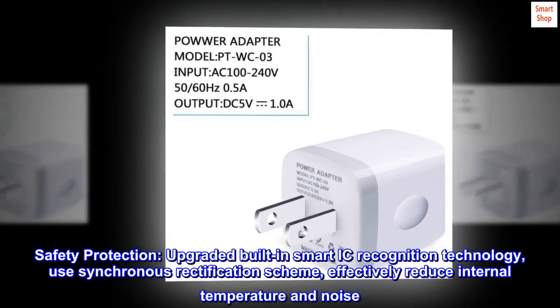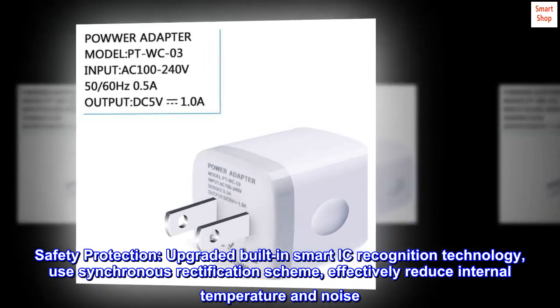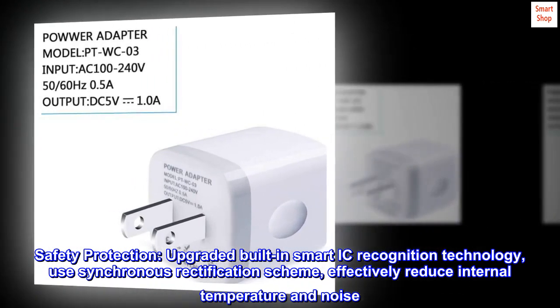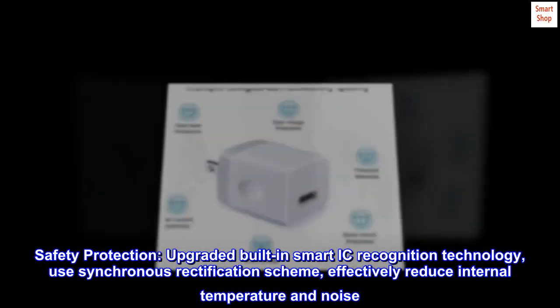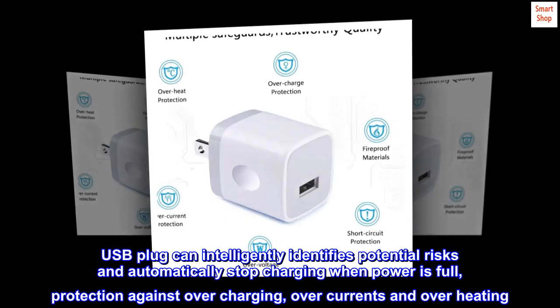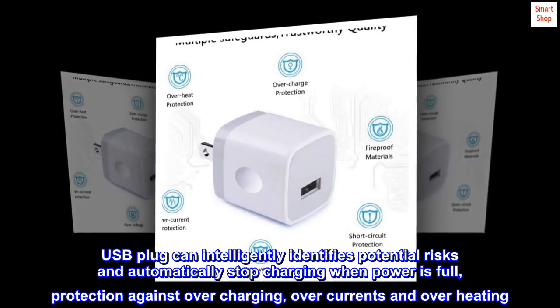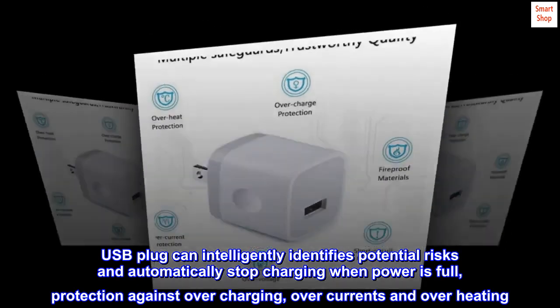Safety protection: upgraded built-in smart IC recognition technology uses a synchronous rectification scheme to effectively reduce internal temperature and noise. The USB plug intelligently identifies potential risks and automatically stops charging when power is full, with protection against overcharging, over-current, and overheating.